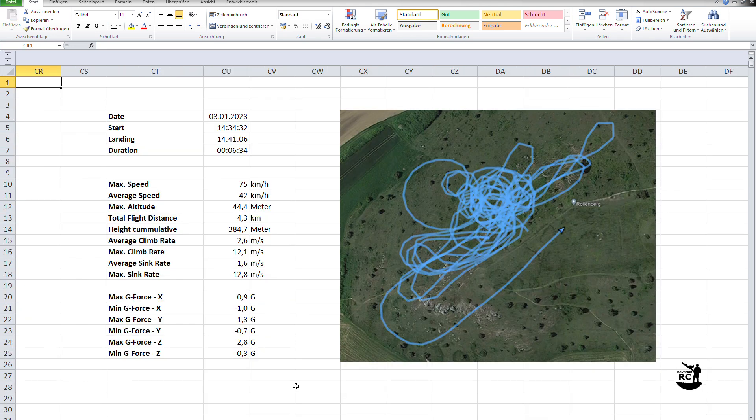It also gives you key elements of your flight like date, start and landing time, duration, maximum speed, average speed, maximum altitude, total flight distance, cumulative height, average and max climb rate, same for the sink rate, and the max and min g-forces in all three axes.